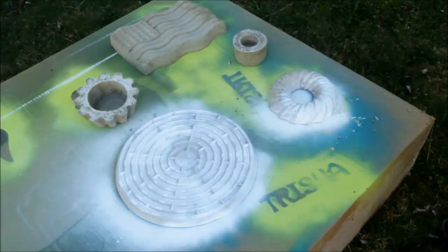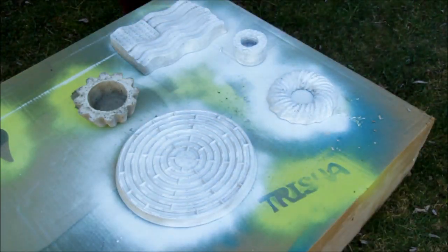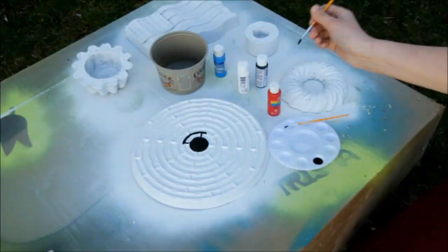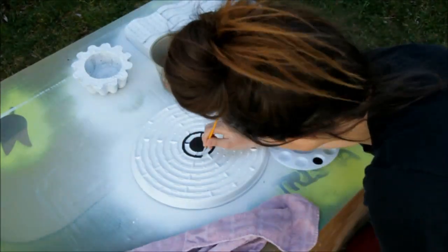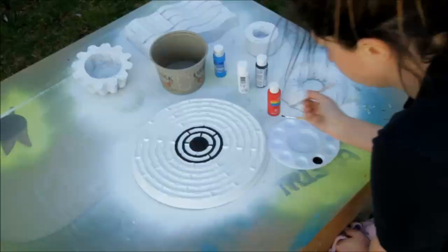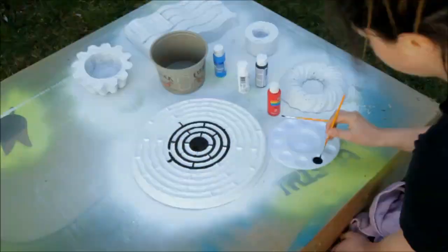I thought it'd be fun to show you a little time-lapse, or my best Beattie Gonzalez impression, on the painting process, starting with spray paint, followed by hand-painting the stepping stone using a simple acrylic craft paint. Admittedly, this process took the longest because, for one, I can't seem to paint a straight line for the life of me, and two, slow and steady seemed like it was the best method to avoid making mistakes.